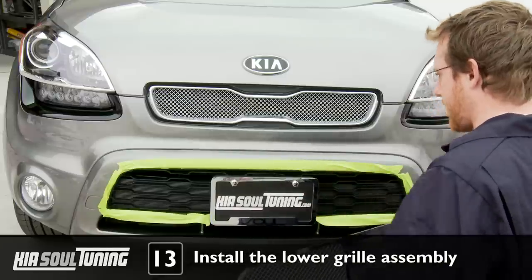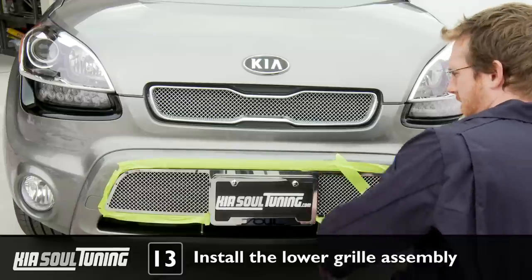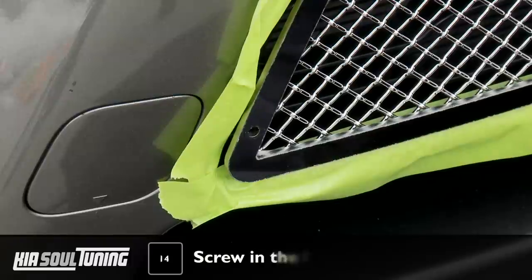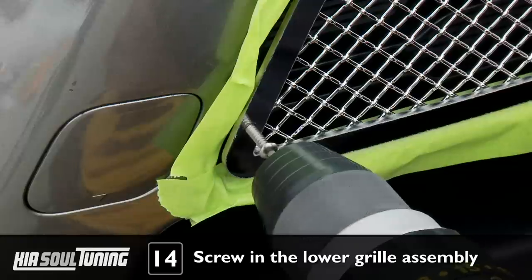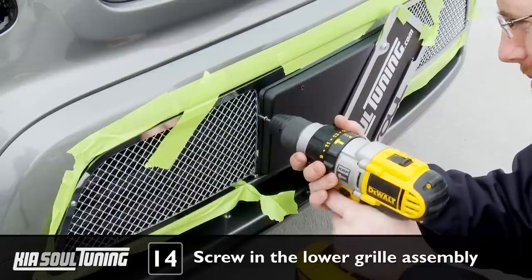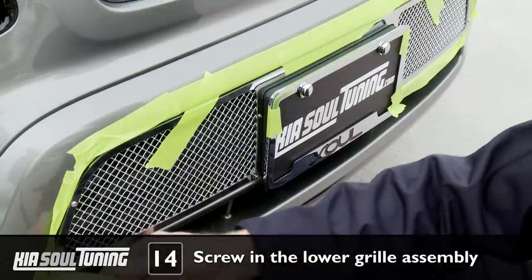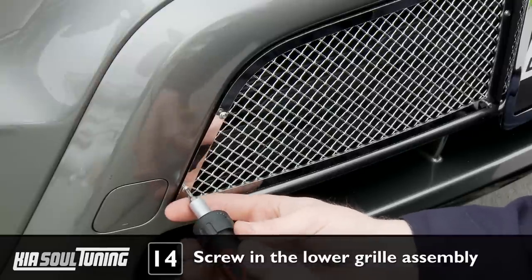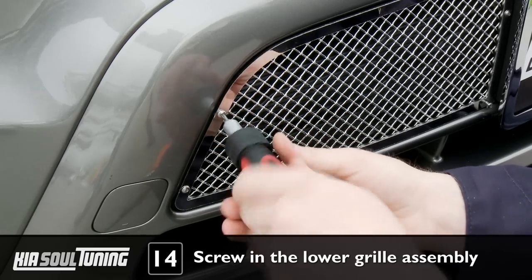Peel off the protective film covering the front of the lower grill assembly surround and carefully lower the assembly into place on the car. Once it's in the right position, use several strips of automotive masking tape to hold the grill in place. Using the supplied pinhead Torx bit on your electric drill, install the eight Torx head screws to secure the grill onto the front of your car. Install all of the screws but don't fully tighten them yet — the screws will easily self-tap into the soft plastic factory grill. Once you have all the screws installed but not fully tightened, remove the protective masking tape from the bumper. Now tighten all the screws hand tight using the pinhead Torx bit and your multi-bit screwdriver. Just make sure you don't over tighten the screws or you will strip out the holes in the factory grill.